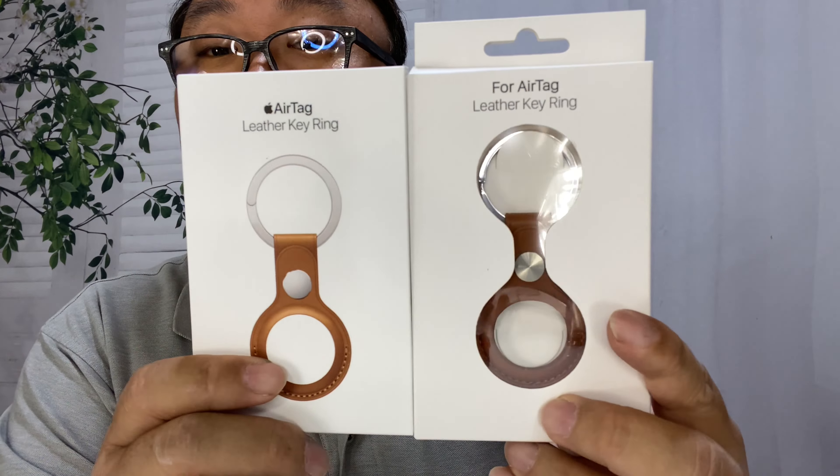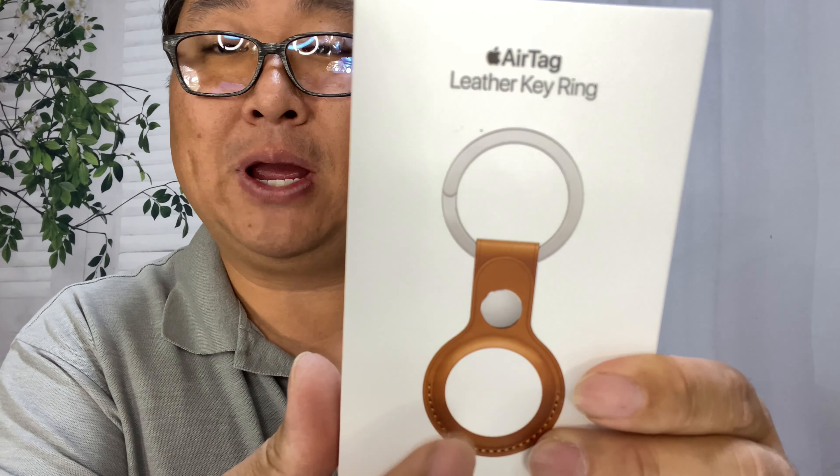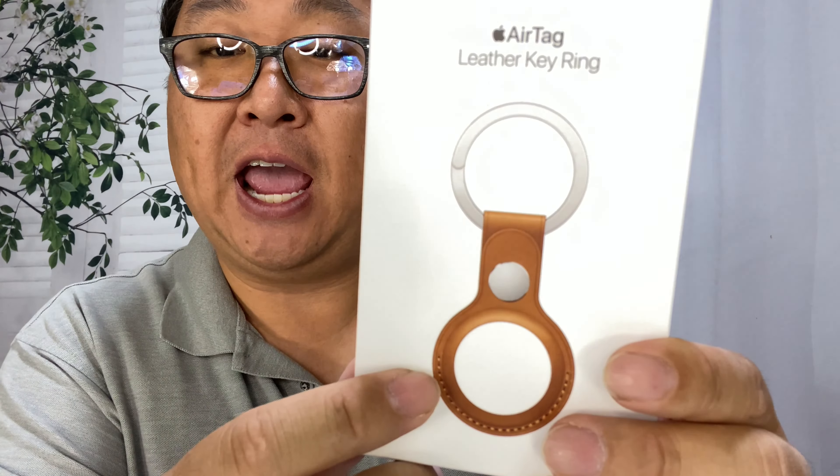As you can see, the packaging is pretty similar. What we get here is a little clear peek-through window on the aftermarket one, versus the Apple OEM one which is just a graphic representation. So let's open them up and take a look.